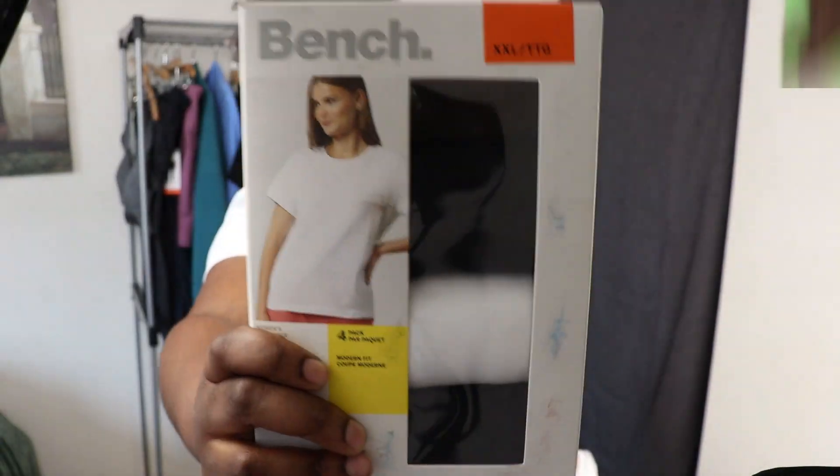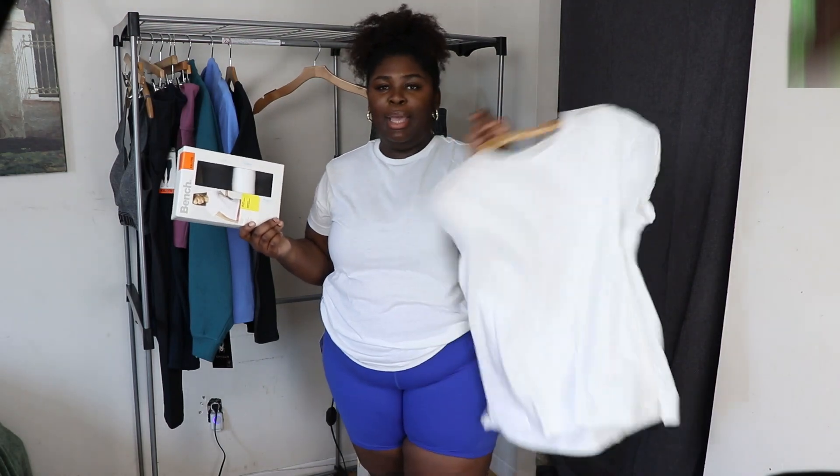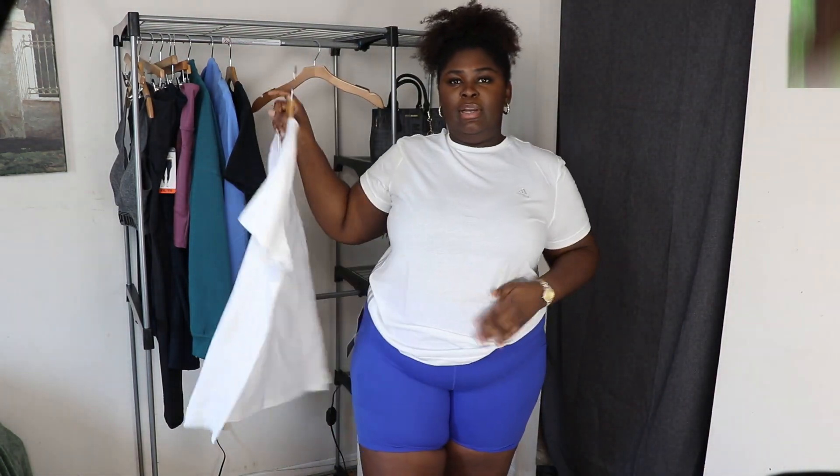I got these t-shirts from the brand Bench. I got them in XXL and they come in a 4-pack — two black ones and two white ones. These are basic tees, 100% cotton. They're definitely thicker than the Adidas one. It's not a sport shirt — it's a basic top. But it looks really good, I'm not going to lie. It's super comfortable. It's a good material shirt for real. It has a little slit at the bottom. The Bench t-shirt pack was actually $14.99.